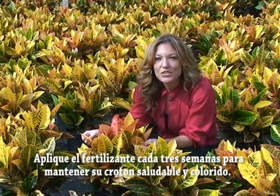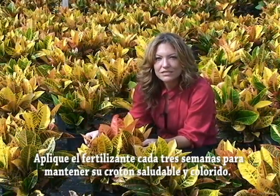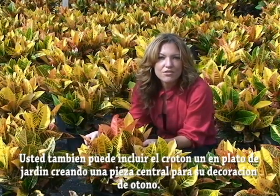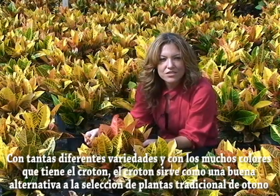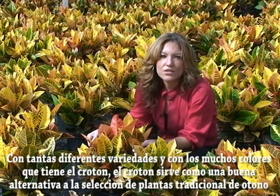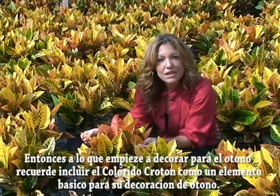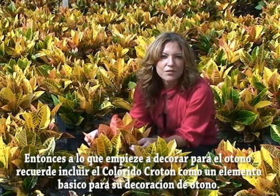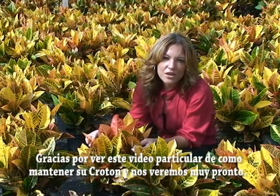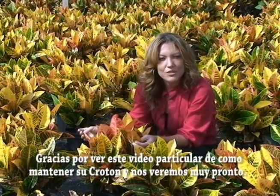Remembering these tips should keep your Croton healthy and colorful. You can also include a Croton in a dish garden as a great fall focal piece. With many different varieties and a wide range of colors, the Croton makes a nice alternative to the traditional fall plant selection. So as you decorate for fall, remember to include the colorful Croton as a staple item for your autumn decor. Thank you for watching this tutorial on how to care for your Croton and we'll see you again real soon.